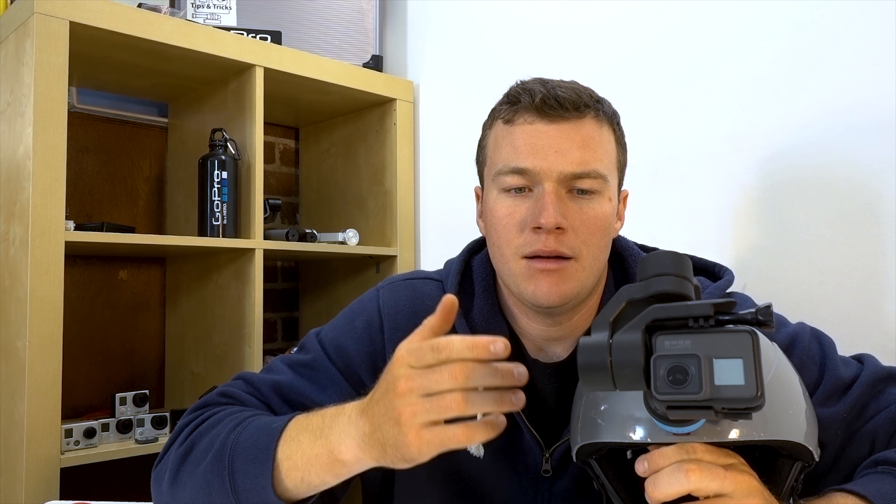This was the Slick. Let me know what your thoughts are on it down below — what's your favorite gimbal, and if you had to go buy one, which one would you get?